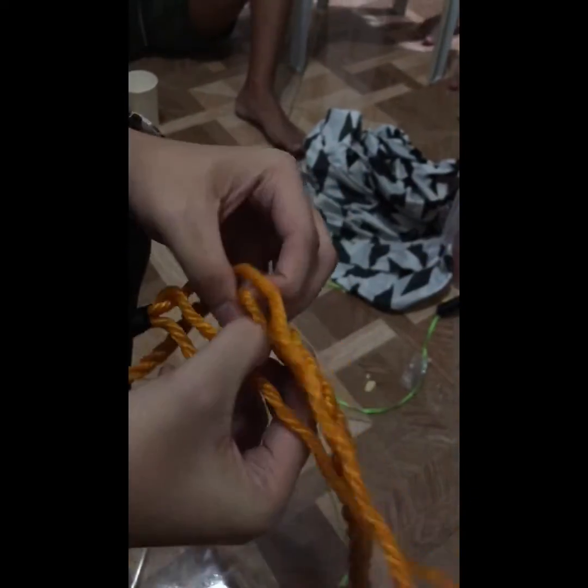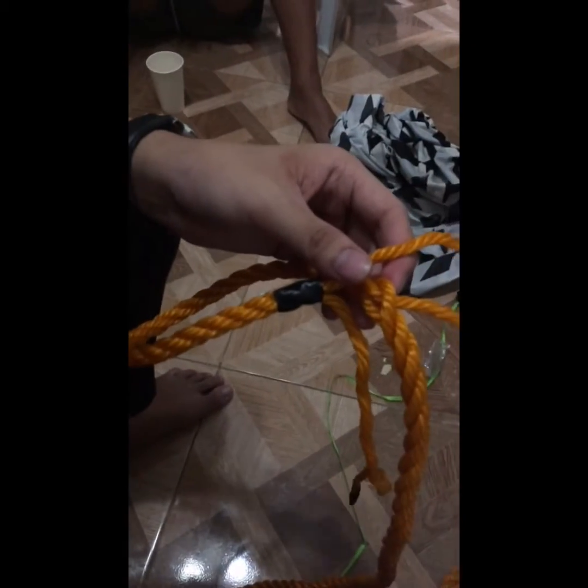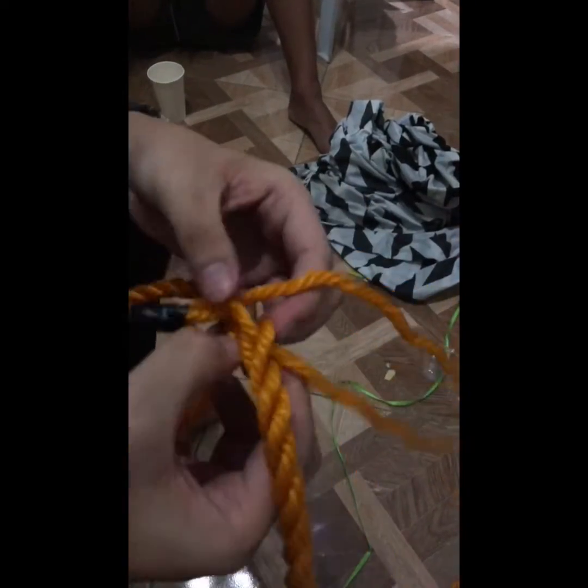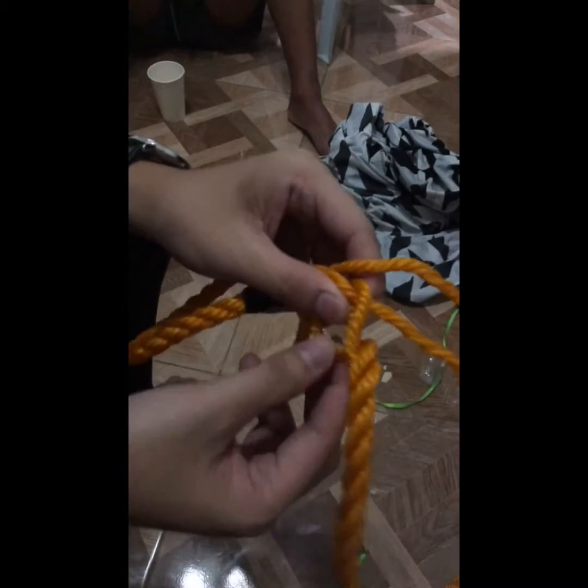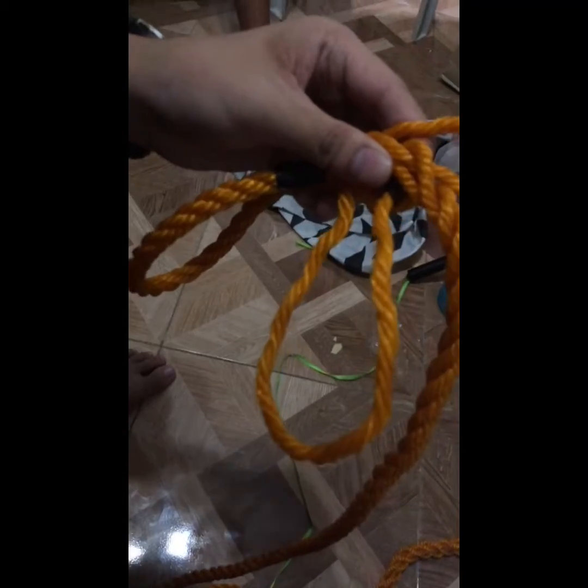After that, we'll open this rope and you will insert the second rope under this. After that, open this below the first and the second rope and enter the third rope, just like this.